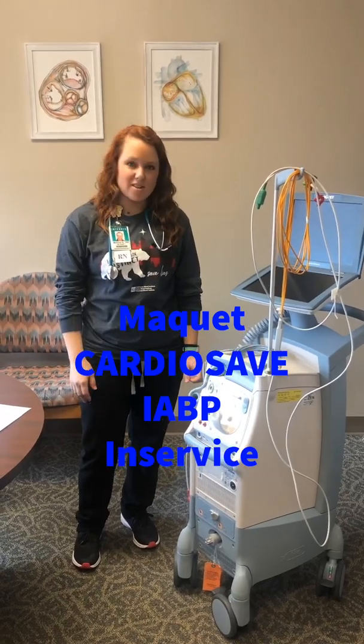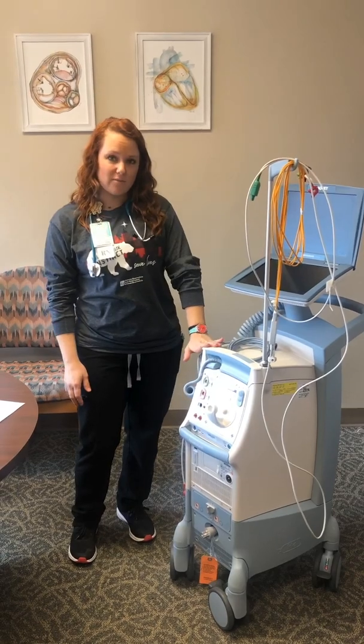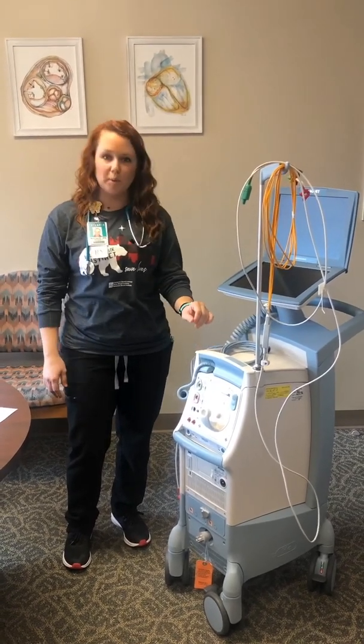Hi, my name is Melissa. I'm a nurse in 801 and I'm going to be going over the Cardio Save, which we are switching over from our old balloon pump.